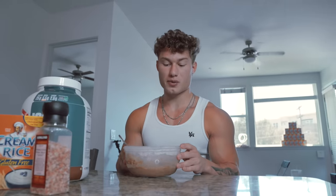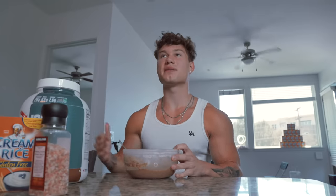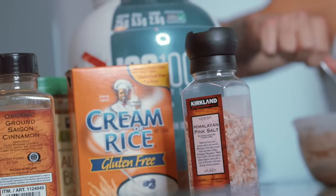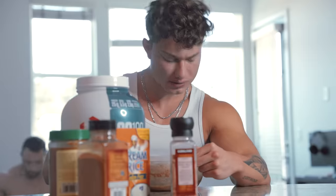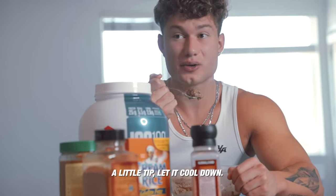This meal is super important — it's my pre-workout meal. It's very easily digestible, has a lot of carbs, we added a little bit of fat to help slow down the carb release, and we got some protein in there too. I get a lot of questions asking how to make cream of rice. Some people do it the old-fashioned way — they boil water, then throw cream of rice in. We're in the 21st century, we use the microwave and make it perfect. Little tip: let it cool down.